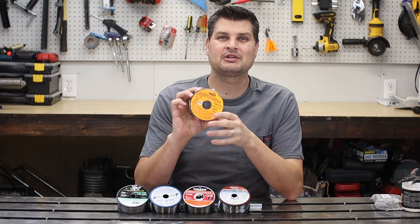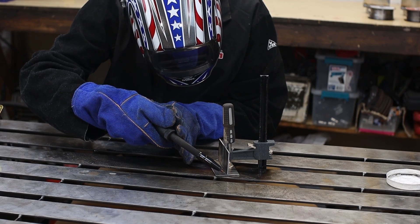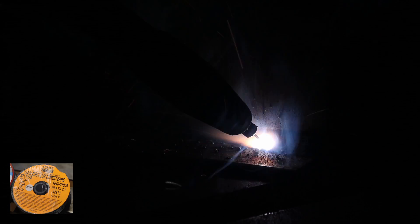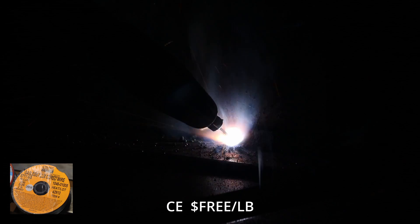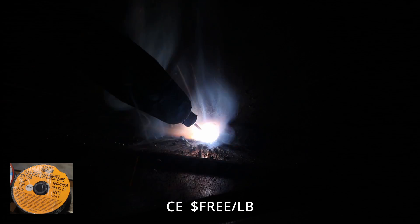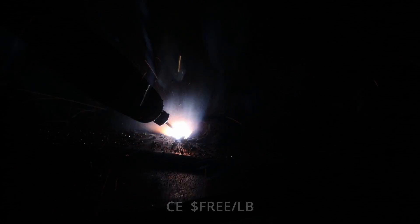As a bonus, I found in my stash a brand new roll of Chicago Electric. Harbor Freight still has a lot of Chicago Electric tools and even those black welders — that's the Chicago Electric line — but they stopped selling Chicago Electric wire quite a while ago when the Vulcan line came out. I threw it in because you might be in the same boat — maybe you find some old wire in your grandpa's garage and wonder if it would still work.